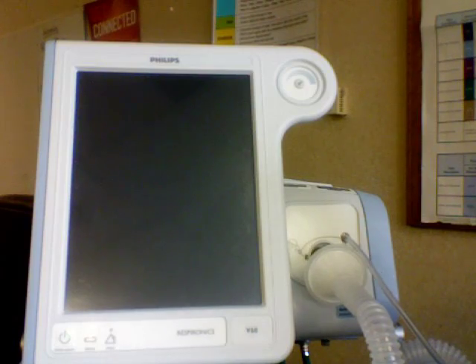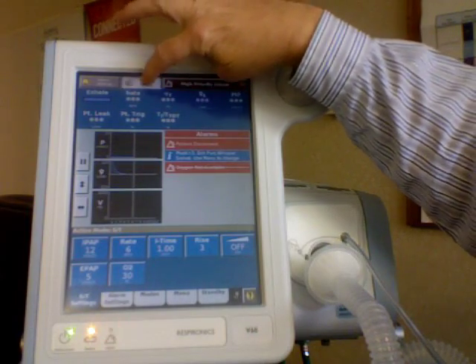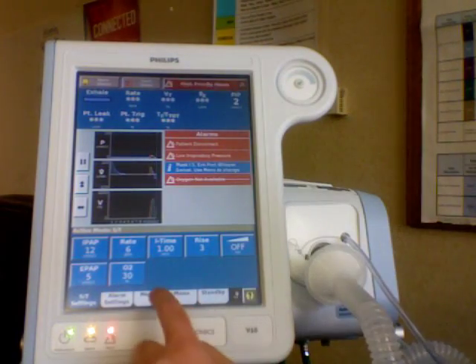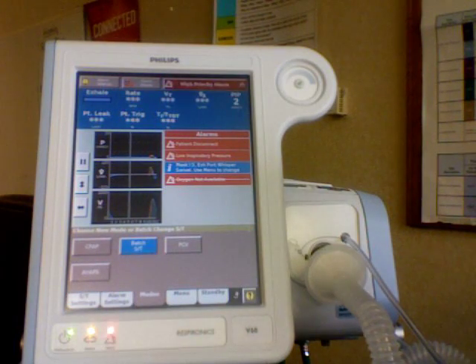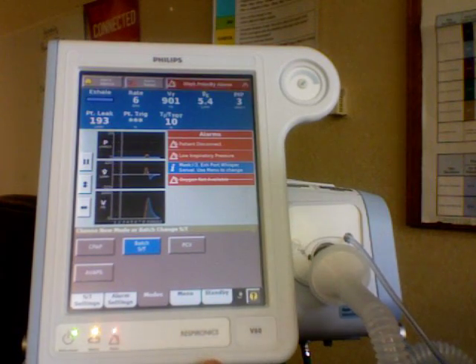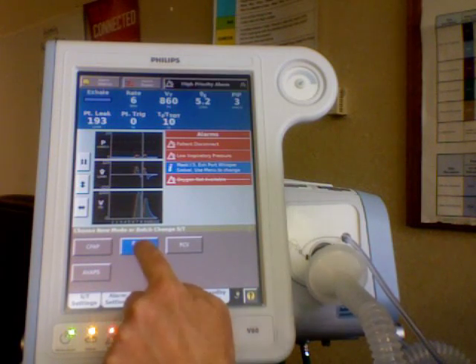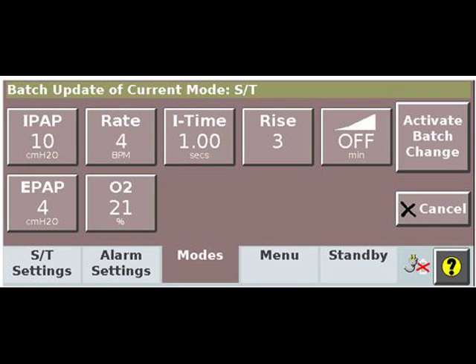After powering the machine on, you can hit the alarm reset up on the top menu bar on the touch screen. Then, choosing one of the five tabs at the bottom, pick the tab that says modes. We'll take a closer look at the elements of this home screen in a minute. After selecting the modes tab, you'll see the choices, such as Batch ST — which is similar to what you would have used on your STD 30 or your Vision BiPAP.